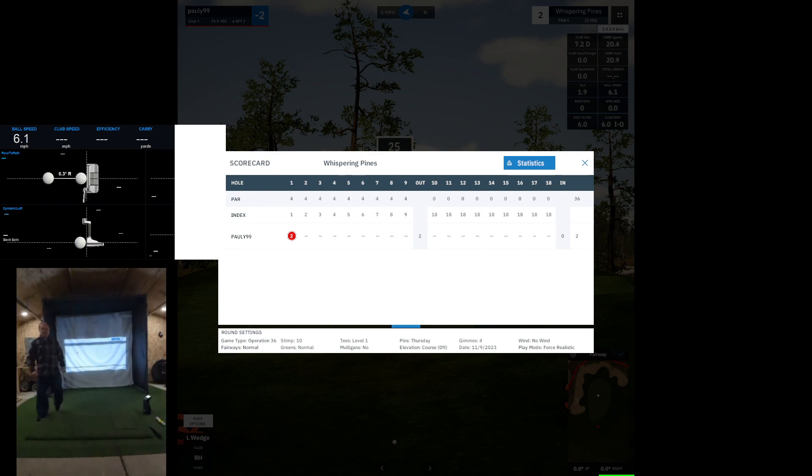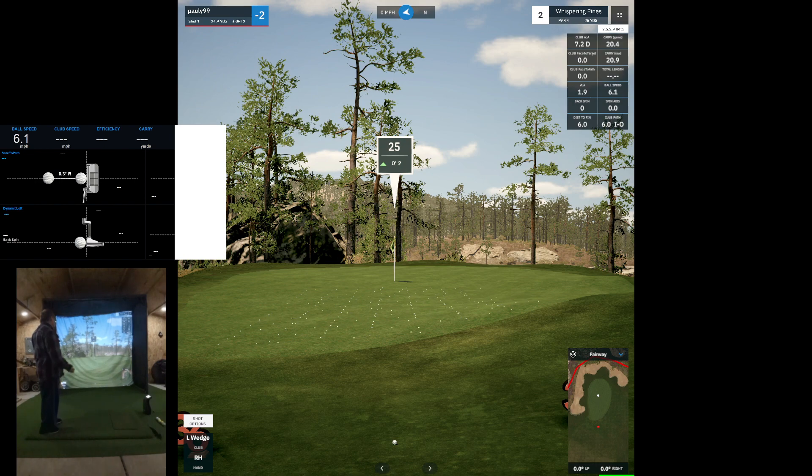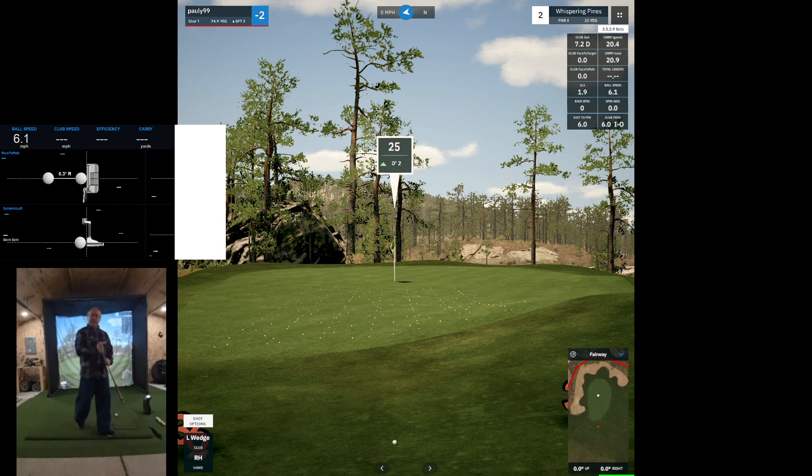And that's a nice putt! Let's see how the second hole works. 25 yards again — I have a feeling this will be 25 yards for all of the holes. I don't know if I should play the break or just go for the pin.